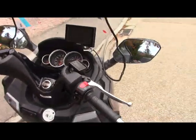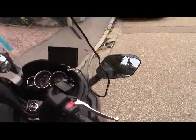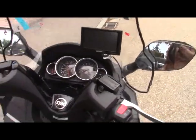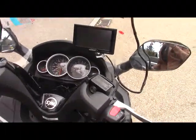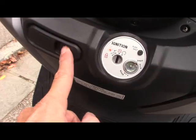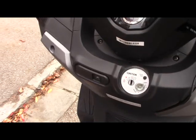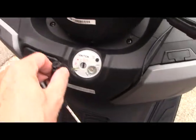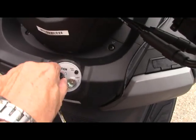The instruments are very well visible, function well, and always readjust themselves to neutral positions for every start. There is also a fog light, which is very convenient because here in Germany it does get very foggy quite often.